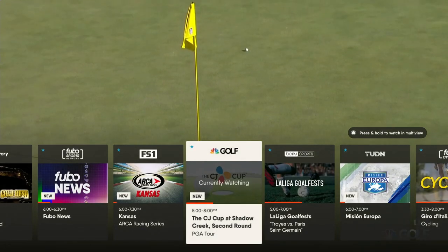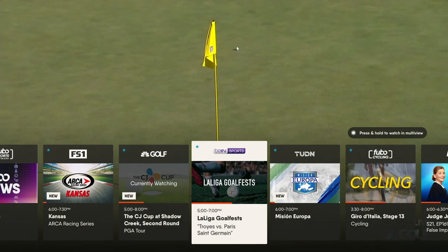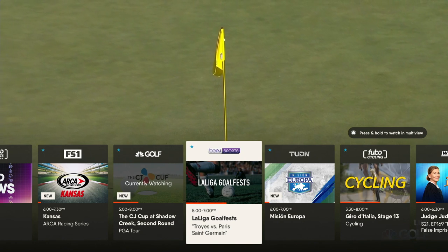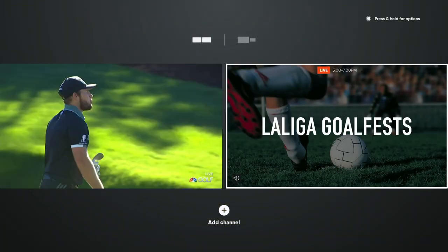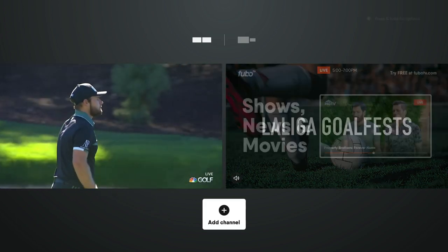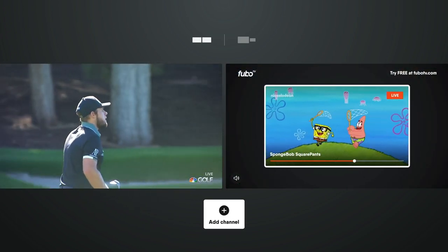To access multi-view, swipe up while watching live TV. Swipe right or left to highlight the second channel you'd like to watch, then press and hold the touchpad to open that channel in multi-view.